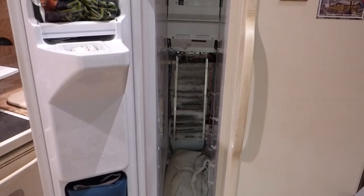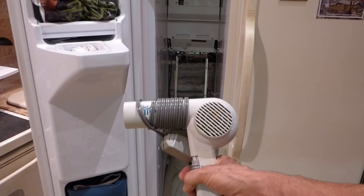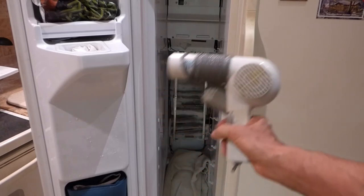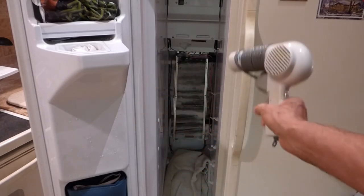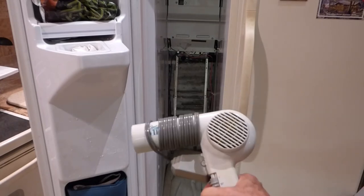What I'm going to do to speed up the process and get the stuff back in the freezer is take a blow dryer and use the hot air to melt that ice, put it back together, and order my part.